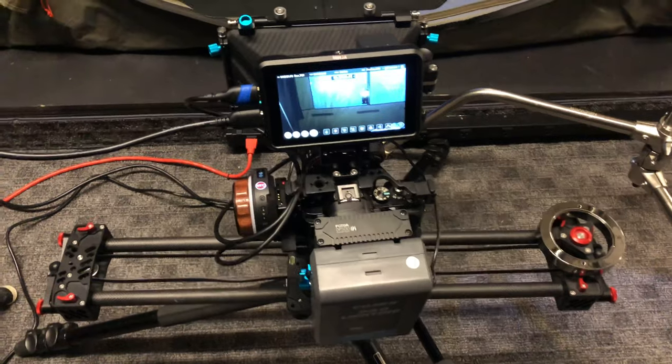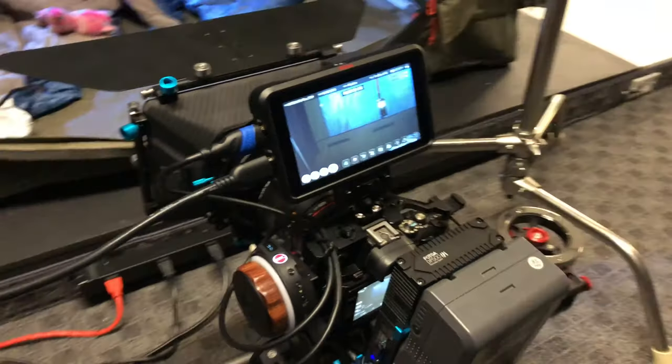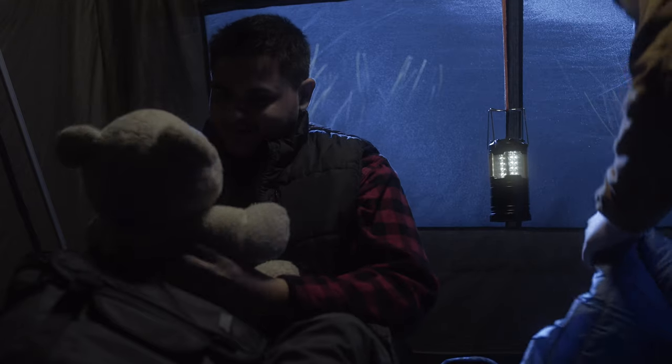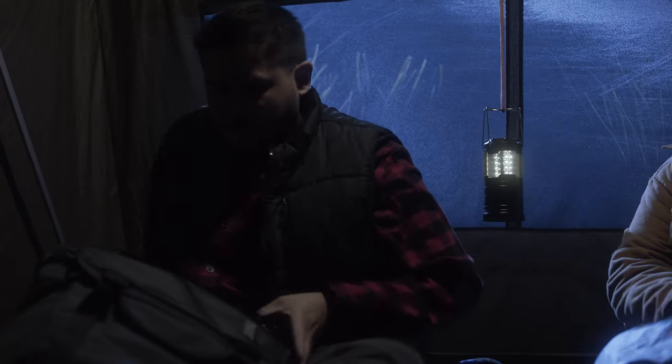For our wide-angle shot, we used the Rokinon Cine DS 24mm lens and we're shooting at about f2.8. We used all Rokinons for this shoot so they would match up perfectly — they have the same colors and coatings, so they don't look different when you're using all different brands of lenses throughout your shoot. Inside the tent, we also shot close-ups of each of the characters, so we switched over to the Rokinon 50mm lens and picked up all those shots.